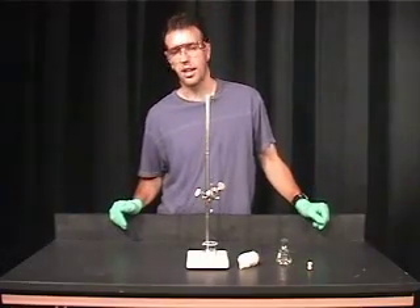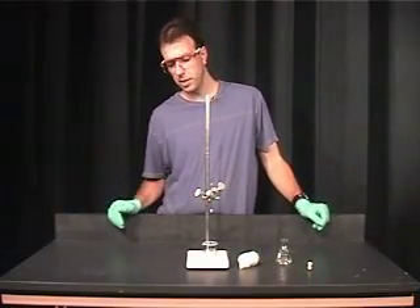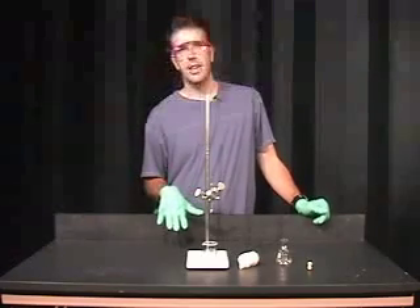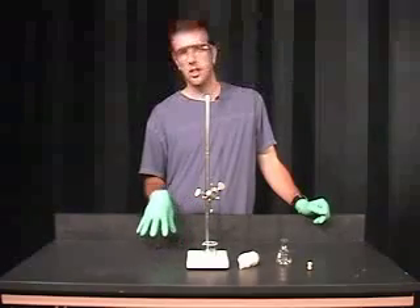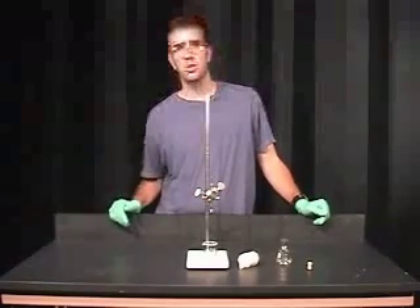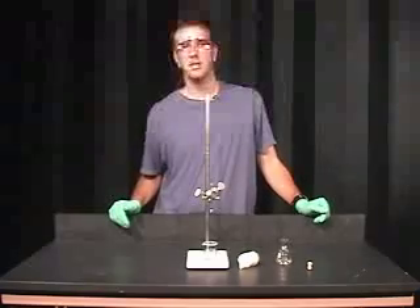I'm simply collecting this in a beaker, but you will be adding this directly to a polarimetry tube. Once you have added it to your polarimetry tube, you can take this to your lab instructor or your lab intern and measure the optical rotation of limonene.